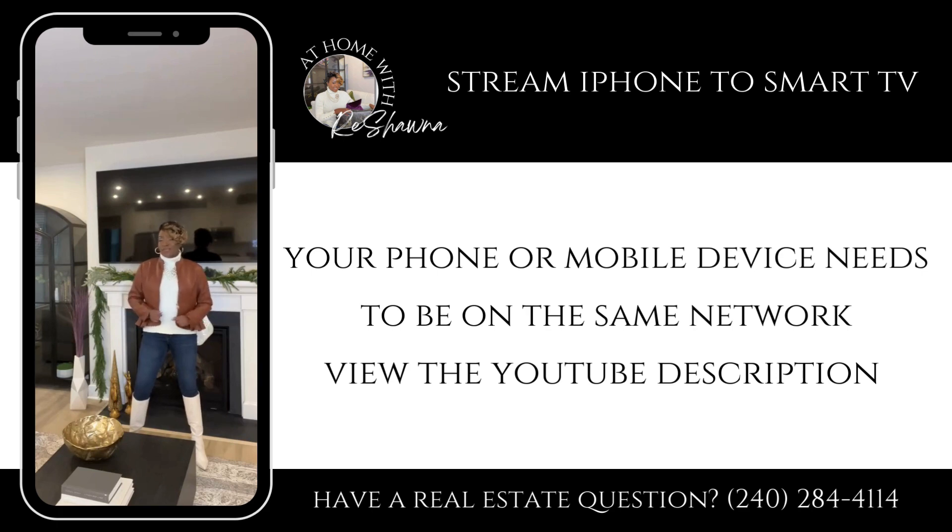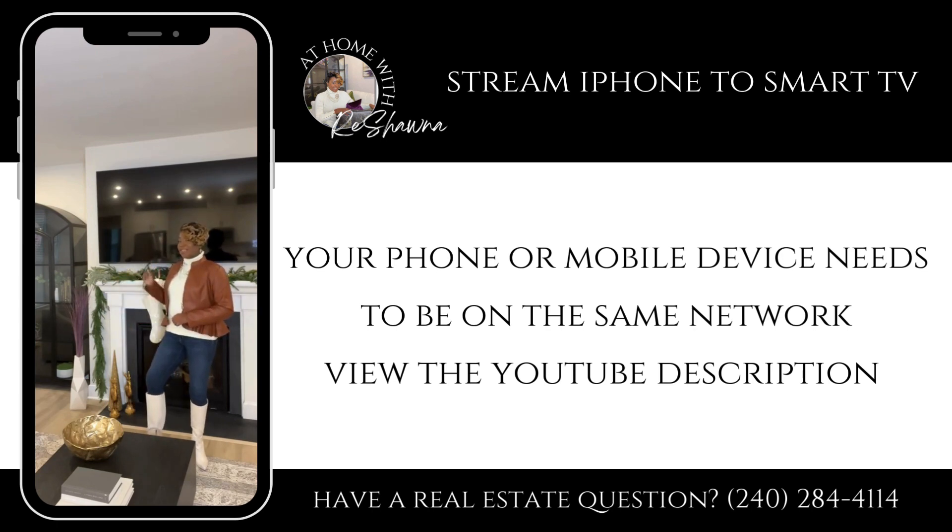Welcome to At Home with Rashaun. On today's episode, I will show you how to take what's on your mobile device and stream it here. Let's get started.